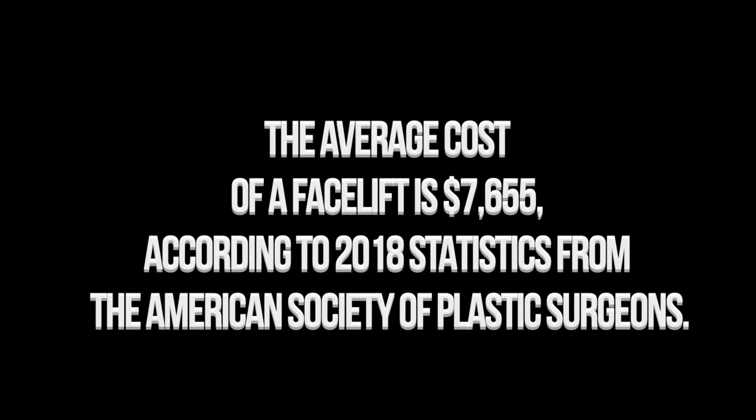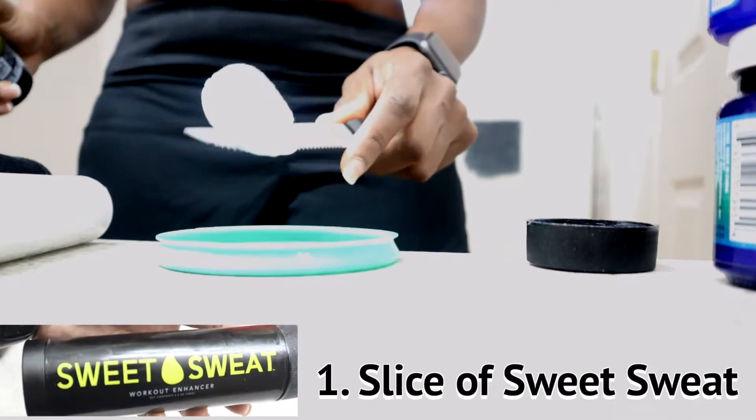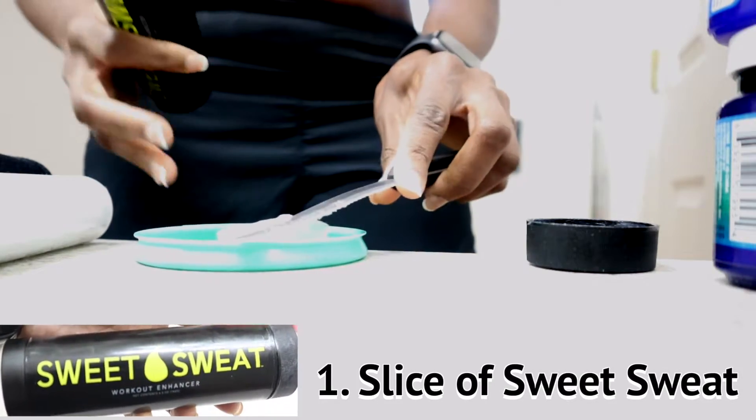If you guys tried this out, please come back and let me know if it worked for you. The most important thing is to make sure you do a patch test. If this burns at any time, please wash it off.